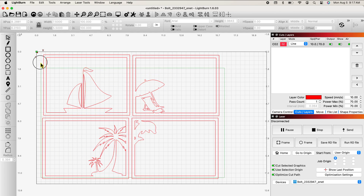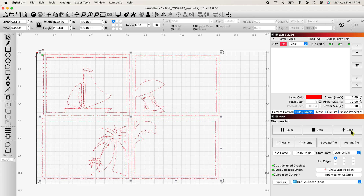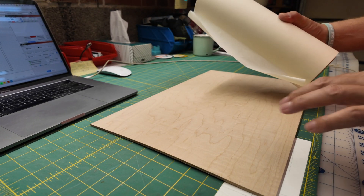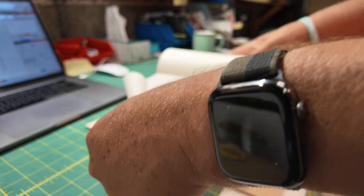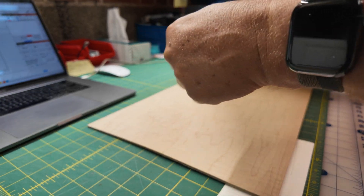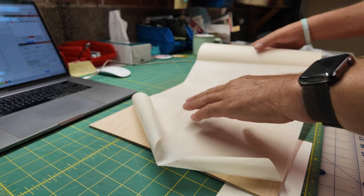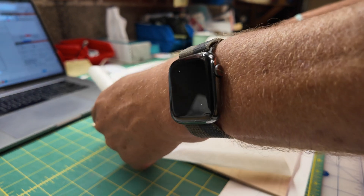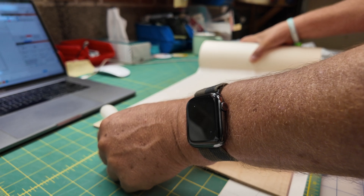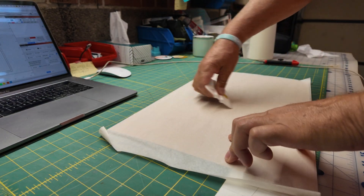Let's group them all. 12 minutes, 45 seconds — let's send it to the bolt. Because I'm not going to be painting this, I'm just doing it for an example, I'm going to mask it. I find regardless of whether it's regular plywood, craft plywood, or acrylic, masking just makes cleanup so much easier because all of the debris and exhaust from the laser goes on the mask instead of on the piece itself. That way I don't have to sand it or clean it afterwards — I just peel the mask off, quick and easy. You just always want to make sure you get all the air bubbles out.